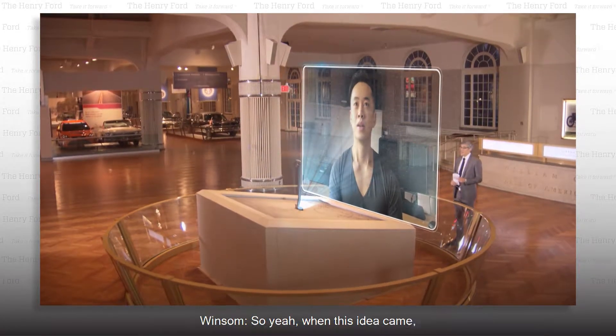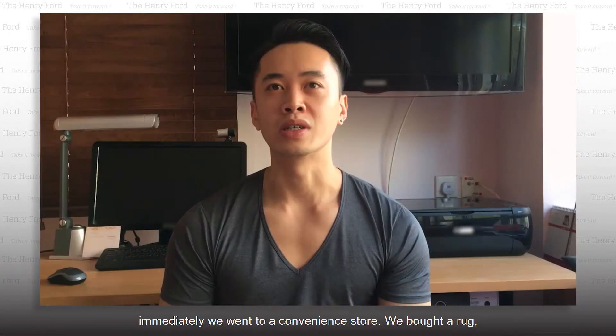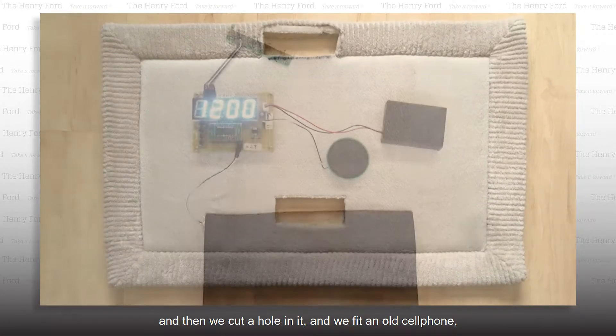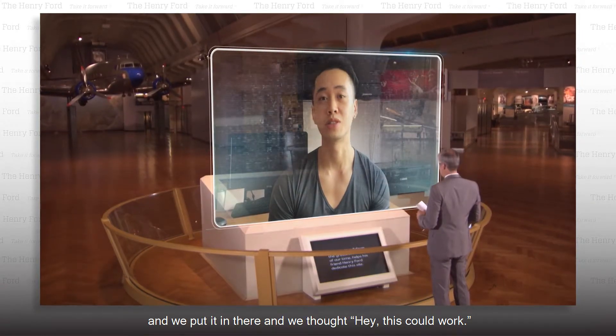Tell me about the clock's design. When this idea came, immediately we went to a convenience store, we bought a rug, and then we cut a hole in it, and we fit an old cell phone and put it in there, and we thought, hey, this could work.